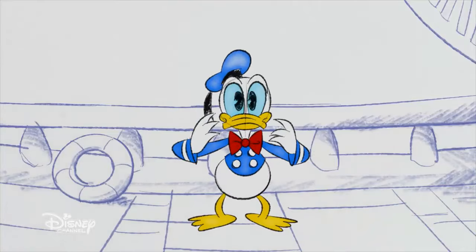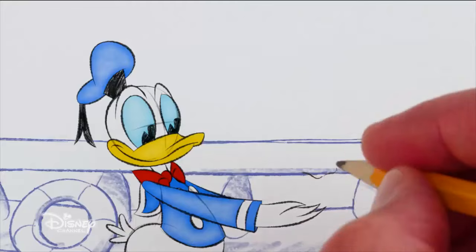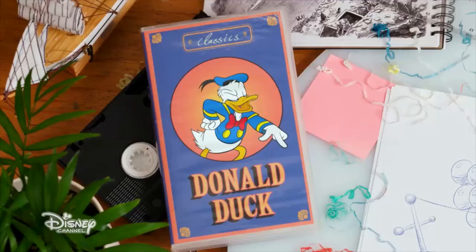Okay, Donald. Open your eyes. Happy birthday. Sorry it isn't much, but I do have some cake. Oh boy, hey. Have anyone for the cake?